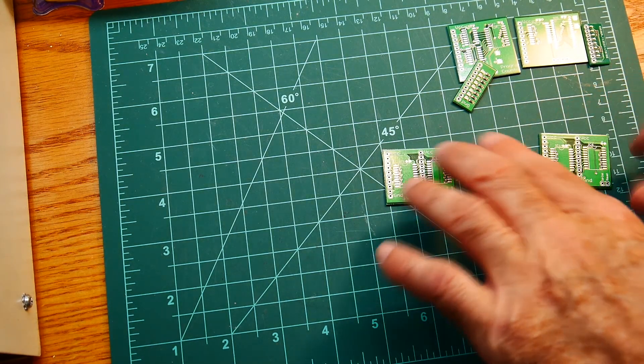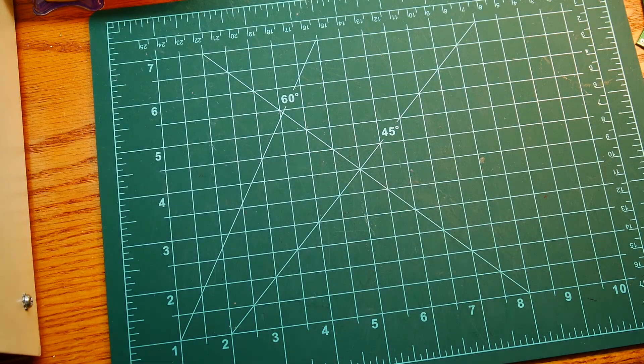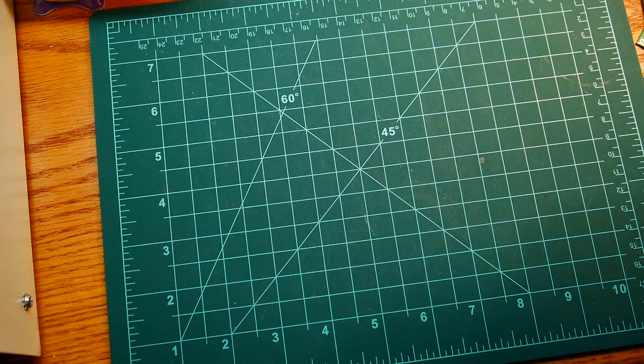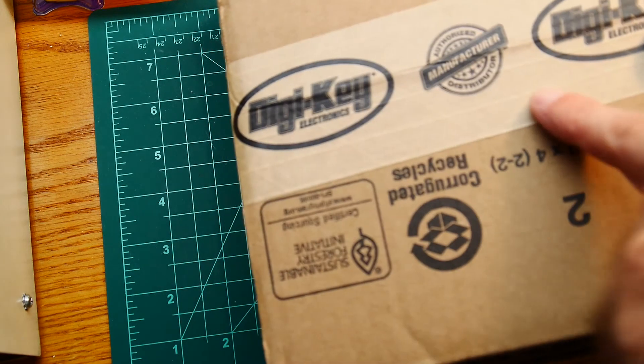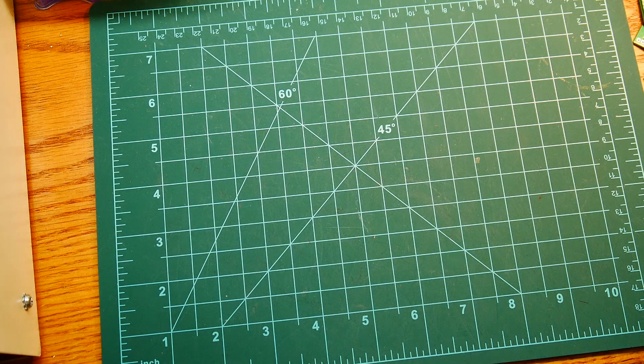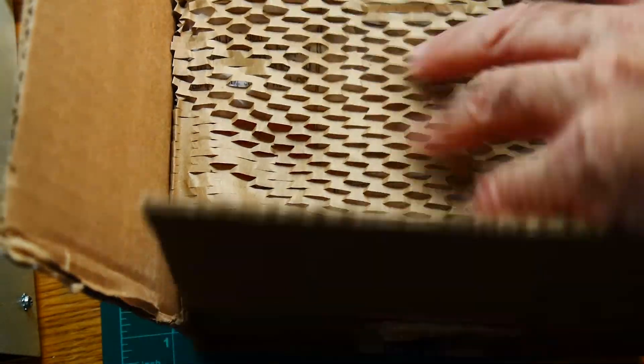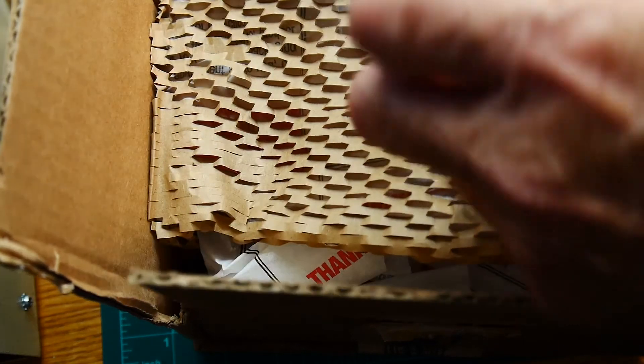We need parts for our boards and I got some mail today, so let's get our box open from Digi-Key. It always comes with this packing material — perforated, I guess. Let's see what we have.